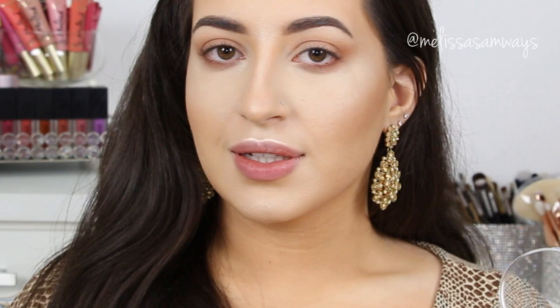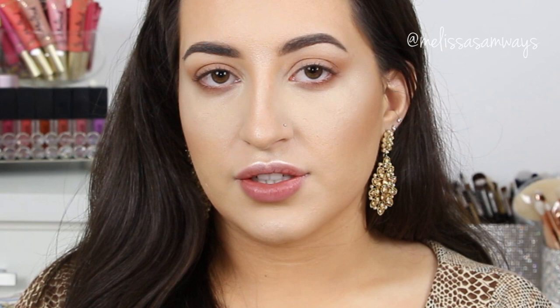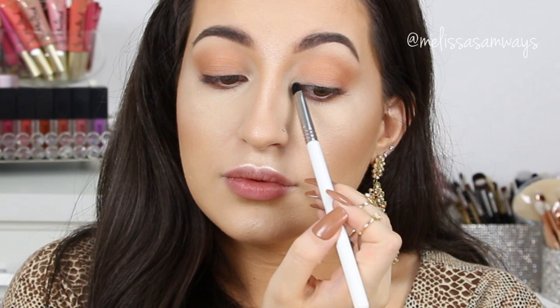This highlighter is so pretty — look at this stunning effect on my skin. I'm going to use it with a smaller brush and apply just a little bit in my tear duct area. You can use my code MELISSAGC for 30% off at georgecosmetics.com. I'm also going to apply this highlighter a little bit on my brow bone.